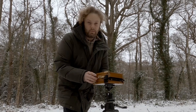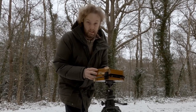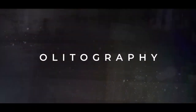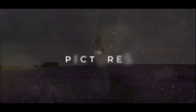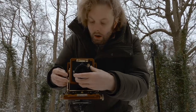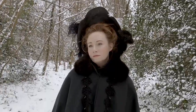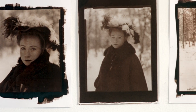In today's video we're going to do an oldie-worldie portrait and we're going to print it using the traditional salt printing technique. We went out in the snow to produce a photograph which we could print using one of the earliest photographic printing techniques, known as the salted paper print.